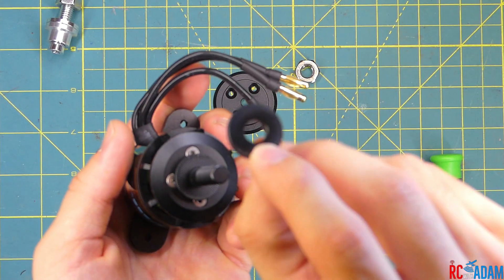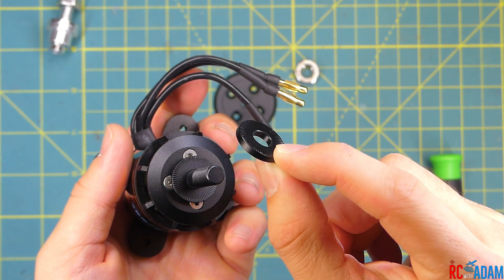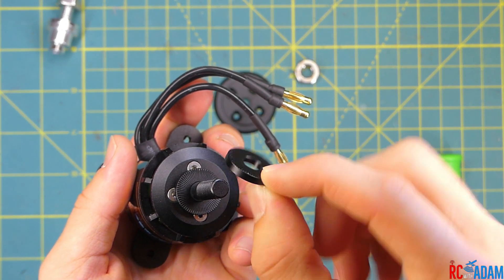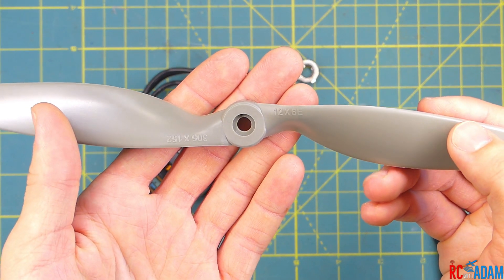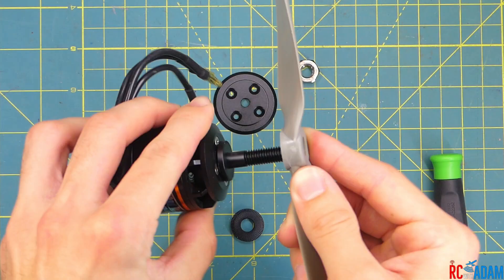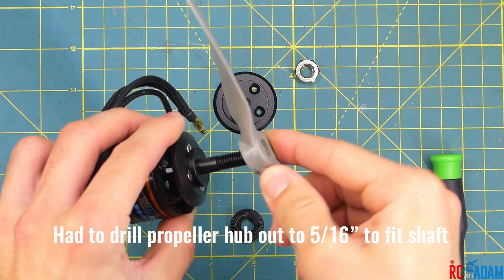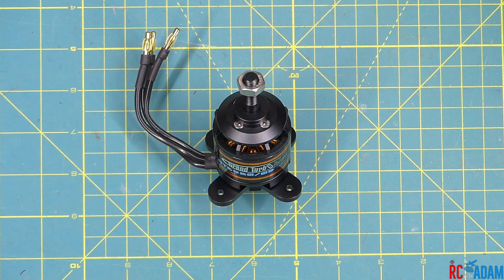We've got these little discs and the discs actually have little serrations to help grip the propeller, which is nice. This is the 12.6 propeller that we're going to be using to test. I did have to drill out the propeller to five-sixteenths inch to fit the eight millimeter shaft, but not a big deal.